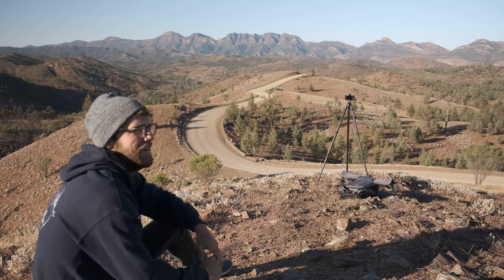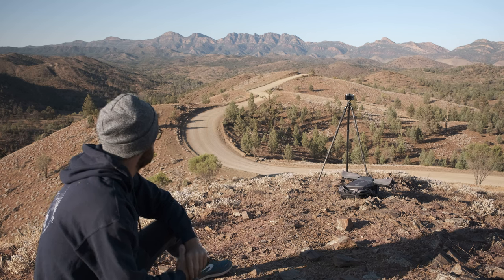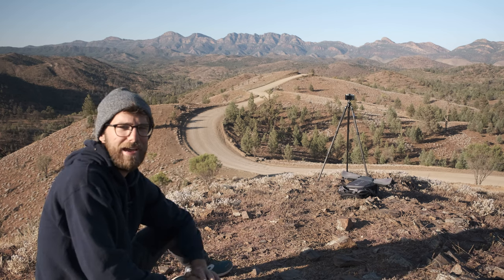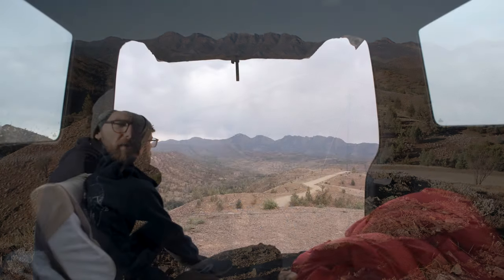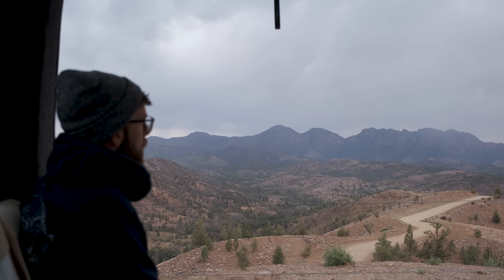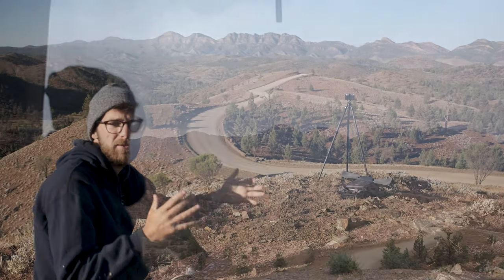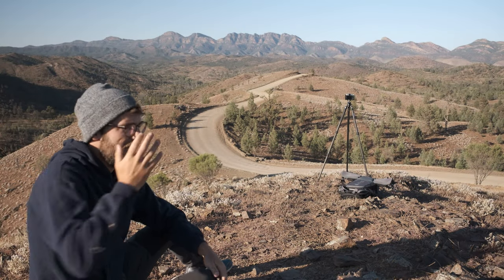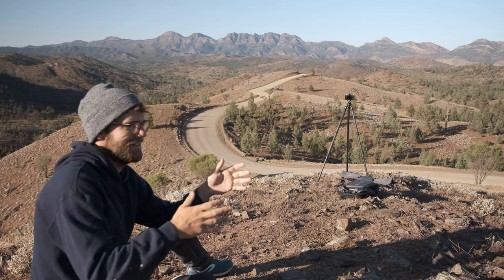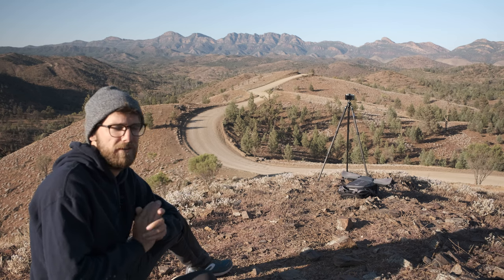I could still get used to this camper van life — and I will, because I'm going to spend a lot of time in it. Almost three weeks on this trip and I'm still loving it every day. I was here yesterday morning for five or six hours just looking at compositions and getting things nailed down. It was completely crazy conditions — a bit of rain and howling wind. But having the camper van allowed me to just sit in the back and soak it all in. The camper van provides exactly what I need as a landscape photographer.